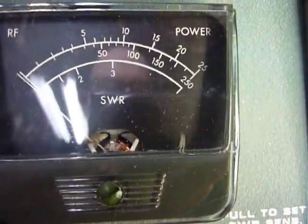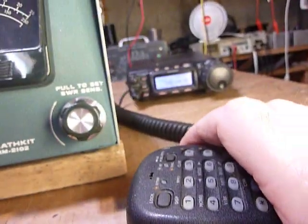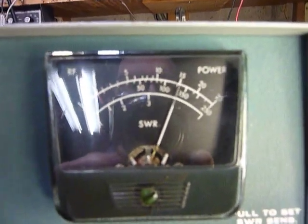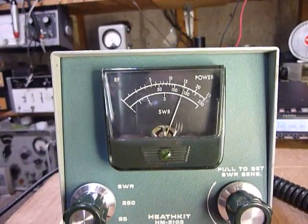And this one here you will see — I had to put the switch to the right position. It's also reading exactly 15 watts. Really good.